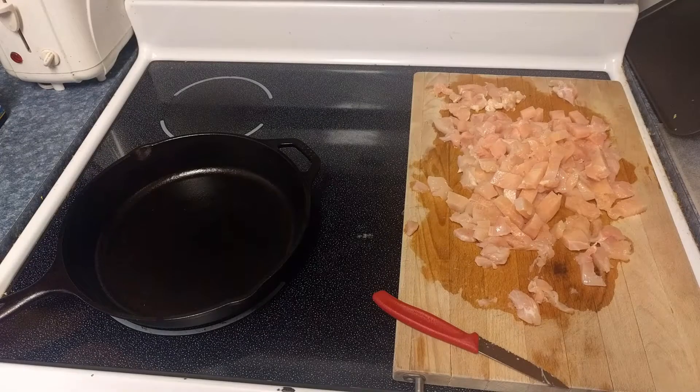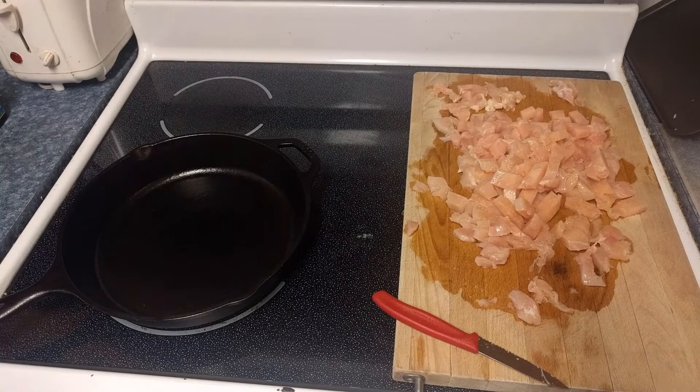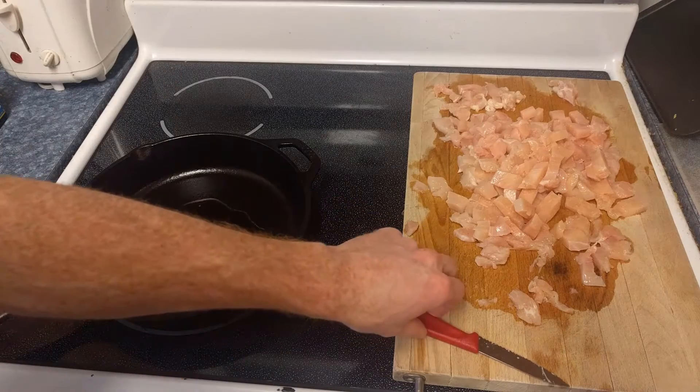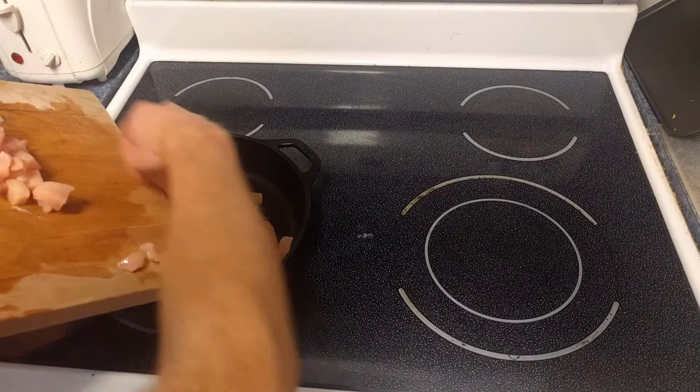We're now going to want to cook this chicken. I've got a little skillet here — we're going to turn the pan on to high, add a little bit of oil, and then we're going to add all of this chicken, just like so.